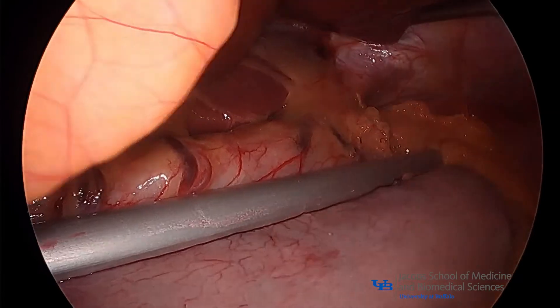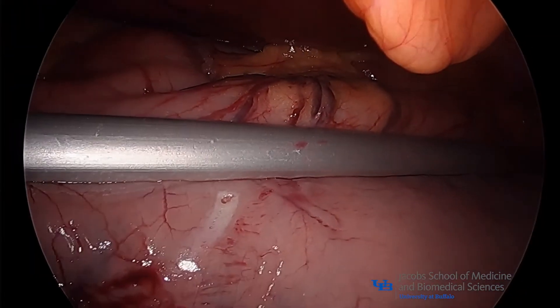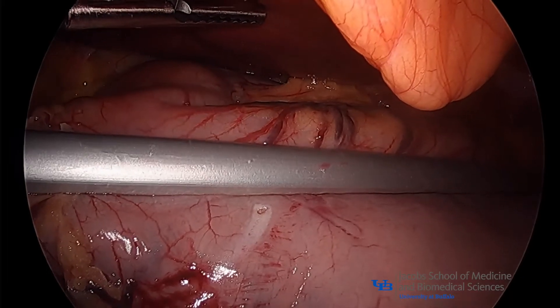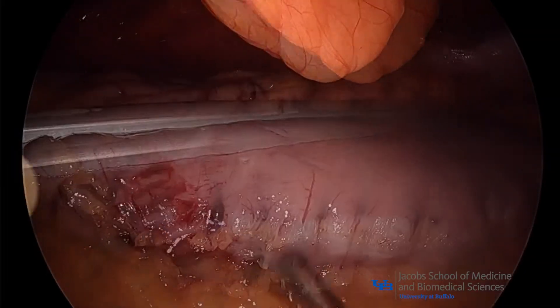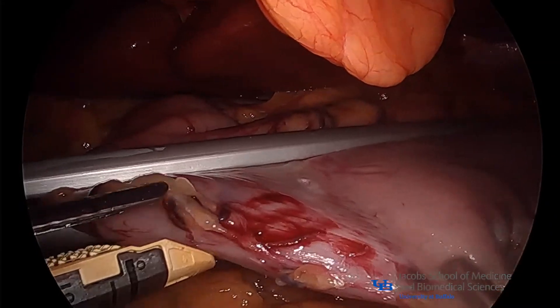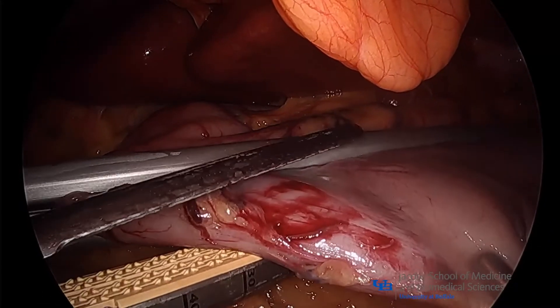The clamp is used to guide an 18-French OG tube along the lesser curvature of the stomach as it is advanced into the pylorus by the anesthesiologist. A vertical sleeve gastrectomy is then performed adjacent to the clamp.